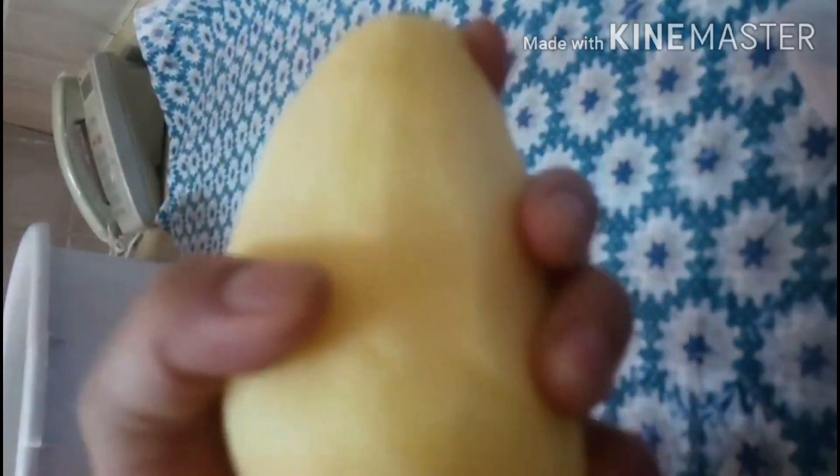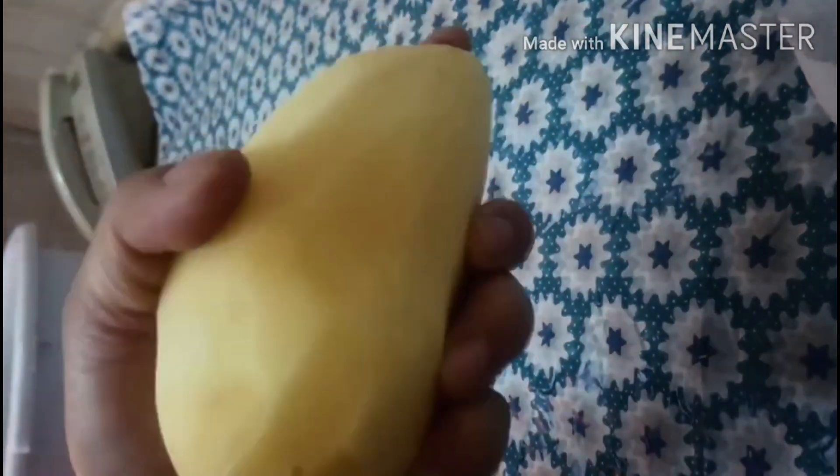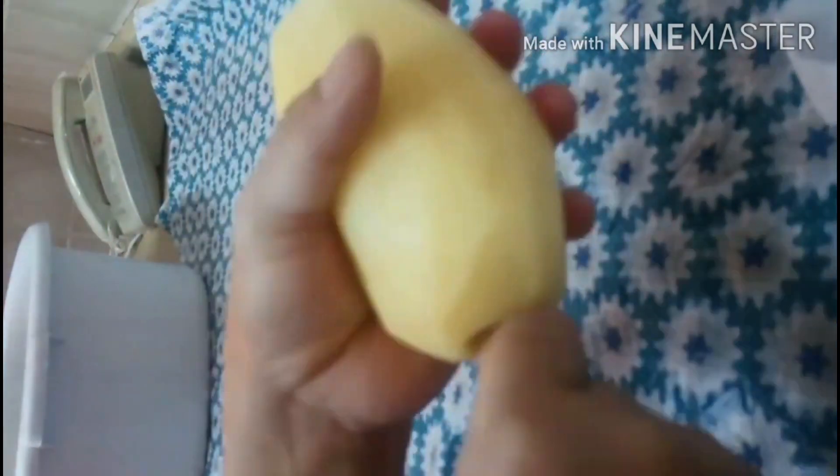Naghanda ako ng dalawang potato para sa ating Mashi. Medyo may kahirapan ng paggawa ng butas dahil matigas ang potato. Sa pagginawa natin ang butas, sinigsin natin, tanggalin natin ang mga himulmol para nang sa ganon ay malagyan lahat ng bigas. Hintayin lang natin mabutasan lahat hanggang dulo para malagyan natin ang palaman.